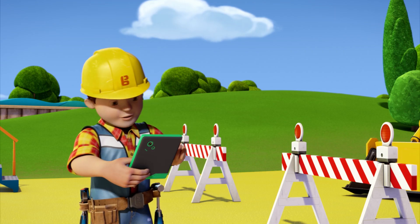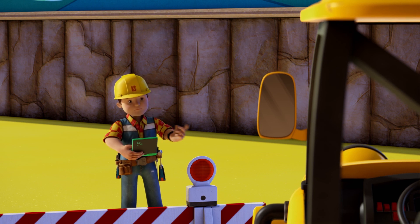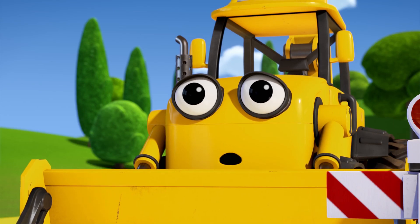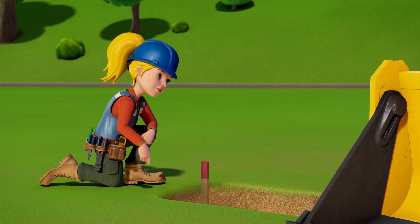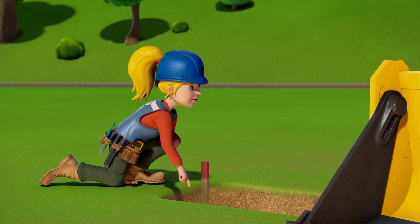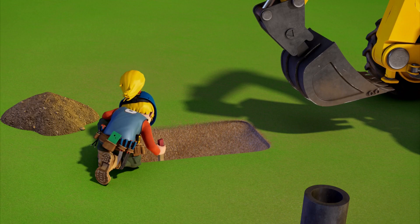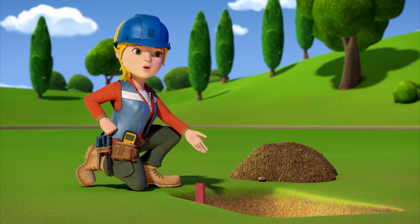Let's see who's doing what job. Scoop, you're to build the dragon slides. I need you to help build the support beams for the slides. See how this marker sticks out of the hole? We need the hole to be deep enough so that the marker fits in completely. Now Scoop, you have to dig the trench as deep as this hole.